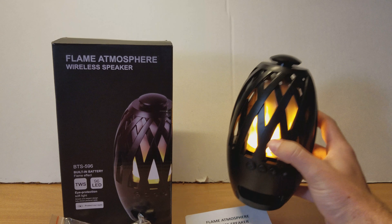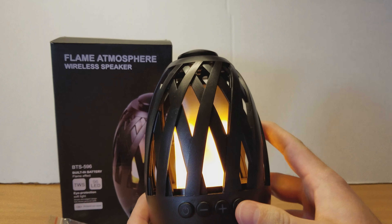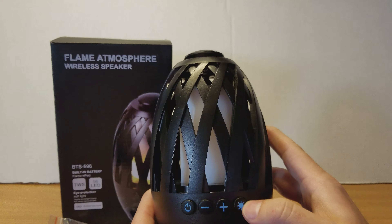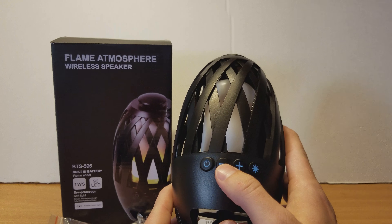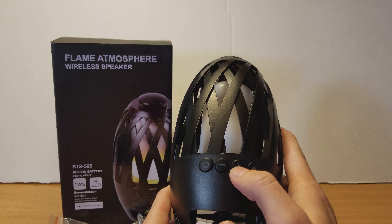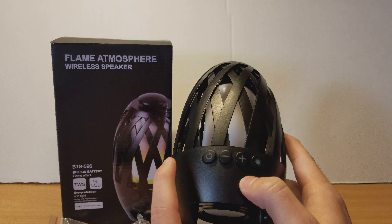It has LED lights inside that give you a Tiki Torch flame-like style effect, and you can turn it on or off. You have your power, volume down, volume up if you long press them, and your previous track and next track. The power button also acts as your pause and play.